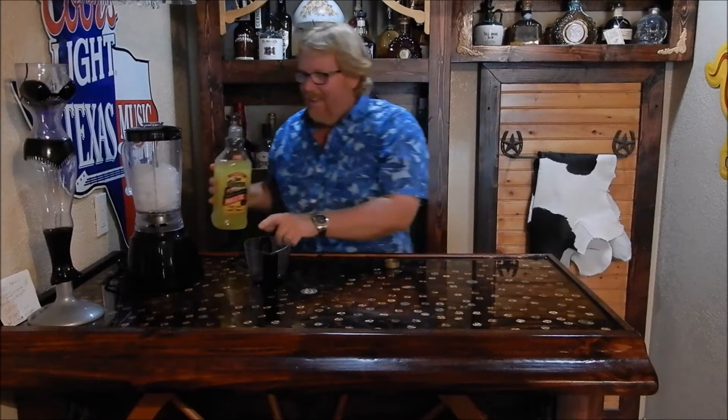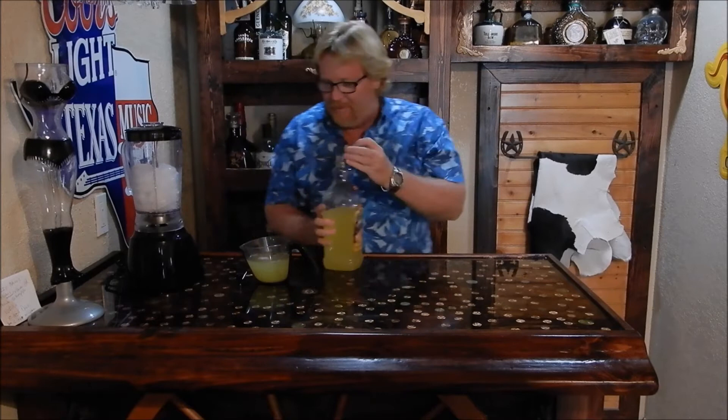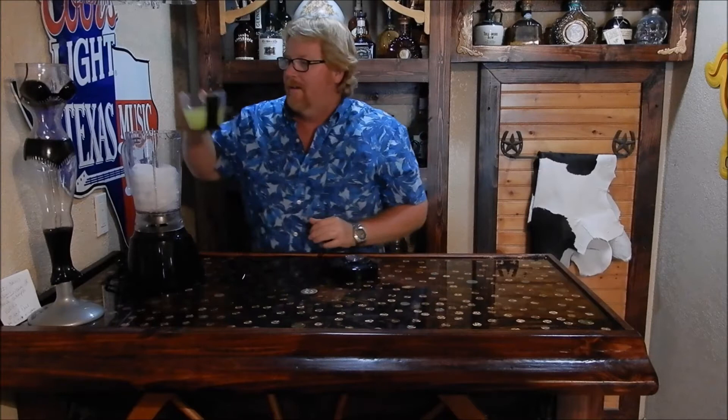At least my wife will drink it. So we're going to have 32 ounces of ice in the mixer and 12 ounces of the margarita mix. There's 12 ounces, pretty close. Pop that in there, and then we'll add that to the blender.